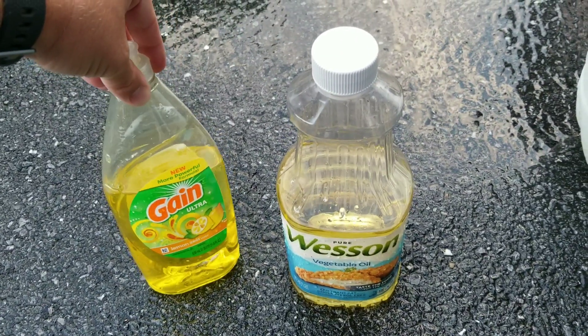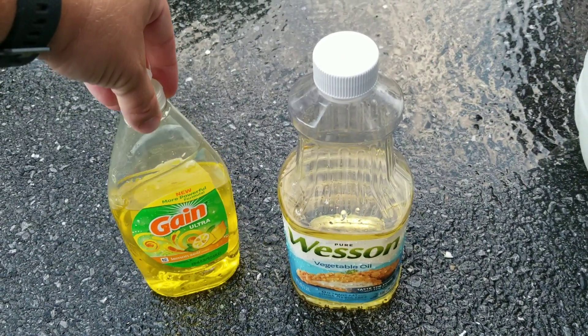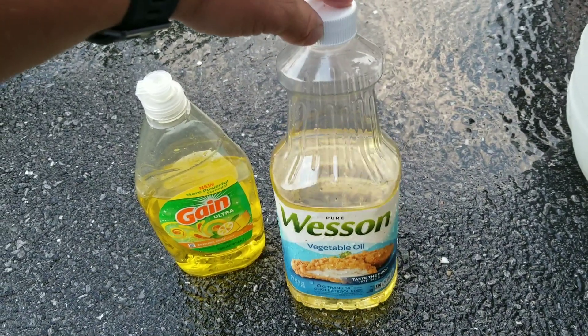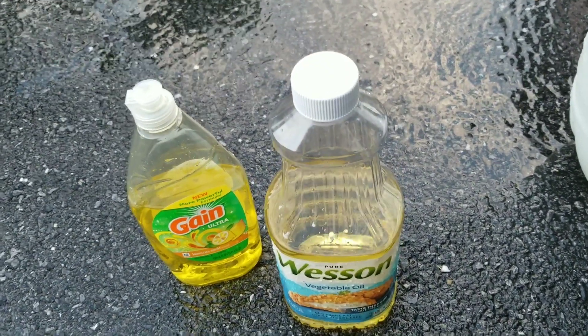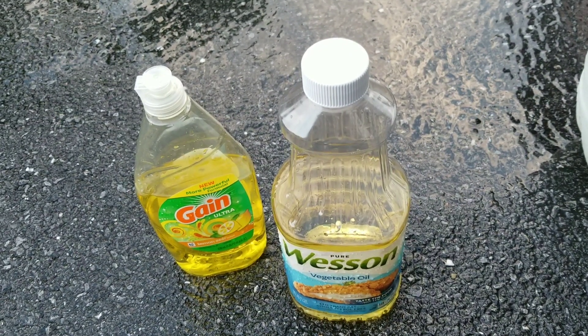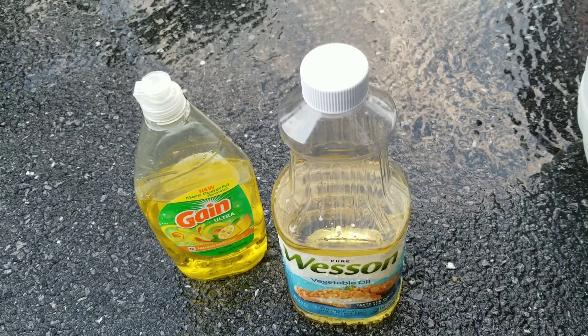I try to spray it every night and then collect the figs in the morning. I'm not going to say it's a hundred percent solution, but it's an organic one that is very easy to do, and you don't have to worry about eating the figs. It's been working pretty well for me.